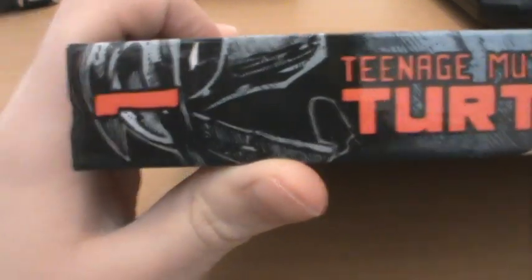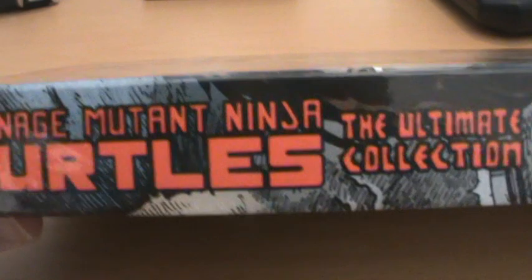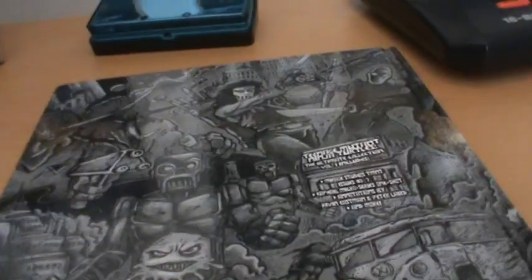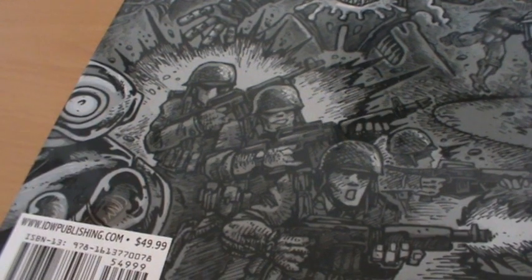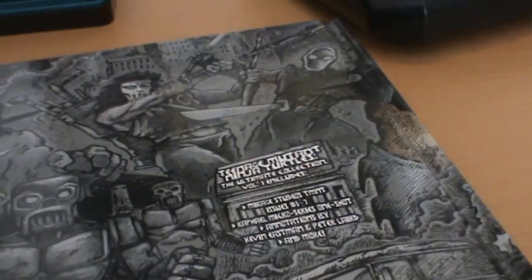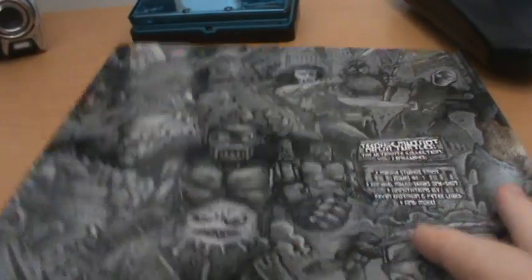The Shredder's mask is continued over on the side, creating a very nice little side image. This is number one of, I believe, five. On the back we just get a compilation of all the different shots from all the different stories included in this volume — things like the Utrons, the Alliance Soldiers, the Fugitoid, Casey Jones, Triceratons, the Foot Soldier, and April's Van. It's a really great cover.